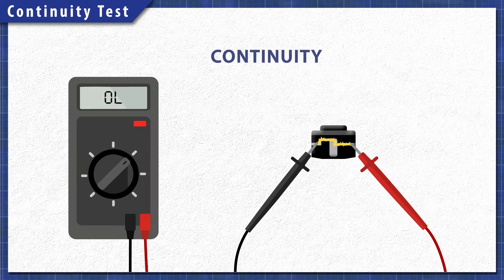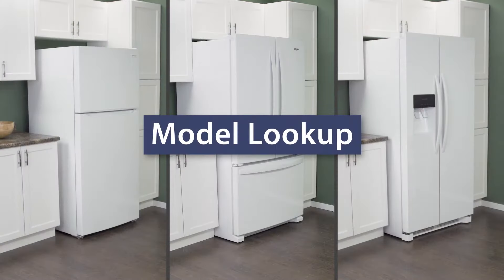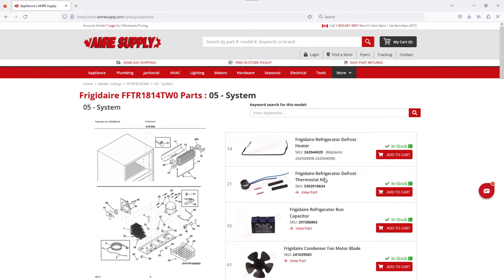Using a multimeter, components can be tested for continuity. A continuity test will determine if there is a continuous path for electricity to flow through. Without continuity, the component will not work and will need to be replaced. To begin, you might need a screwdriver or nut driver and a multimeter. Keep in mind there is some variation between models and not all refrigerators will have the same parts. You can enter your model number on the AIM Resupply website to see a parts breakdown.